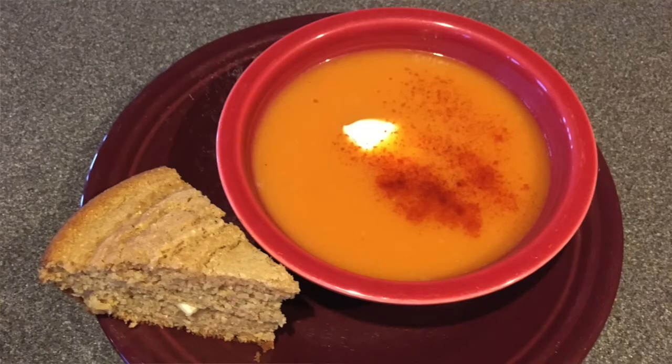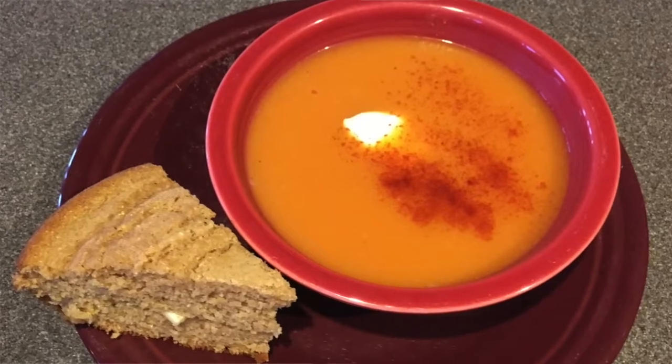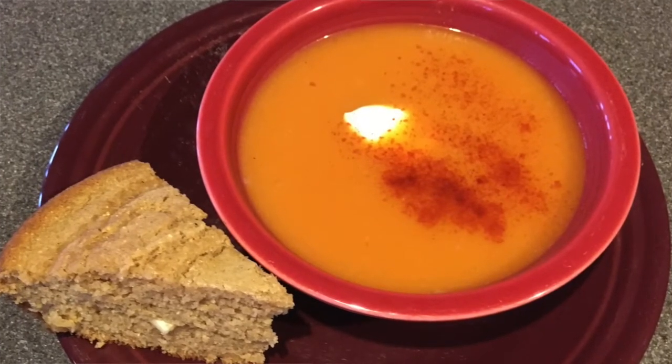It goes great with maple cornbread. The soup is a little warming and spicy, so the maple cornbread is kind of sweet and nutty — they go really well together. I'll be showing you how to make the maple cornbread and posting that recipe in a future video, so look for that. Thanks for watching, and don't forget to subscribe to our channel.